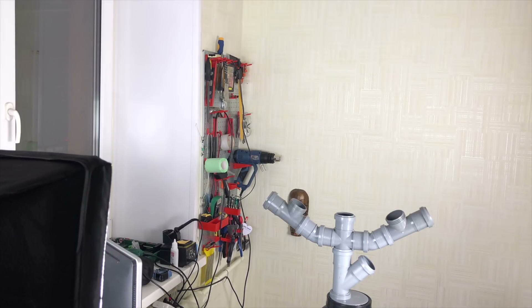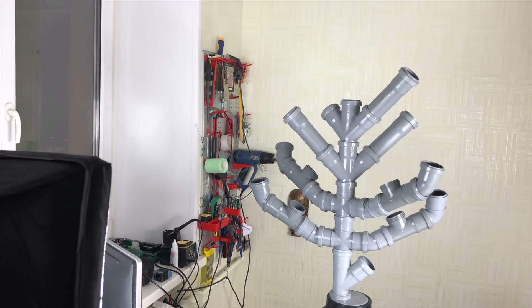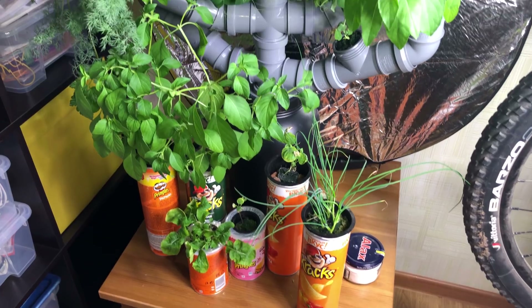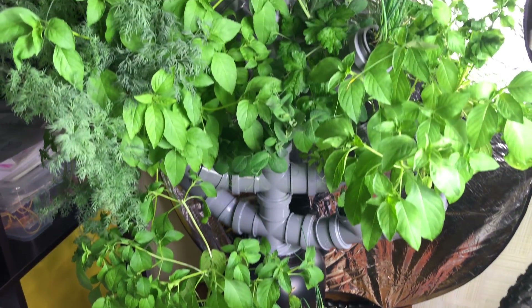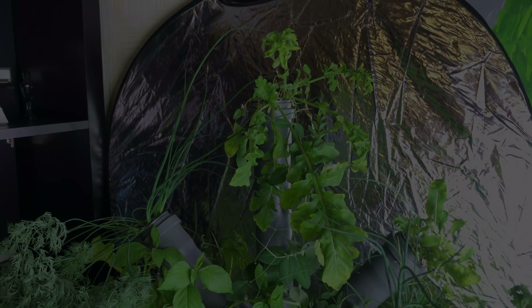In this video I'm going to show you how I made this Christmas tree. It's not only made of sewer pipes, but it's also a really cool vertical hydroponic system. Of course, it's not very practical because it's really hard to maintain, but it's a great Christmas present.